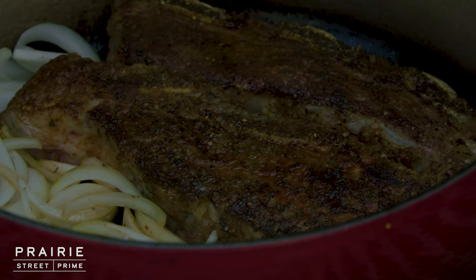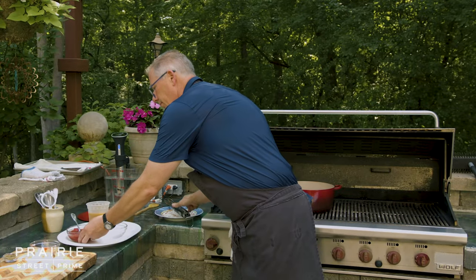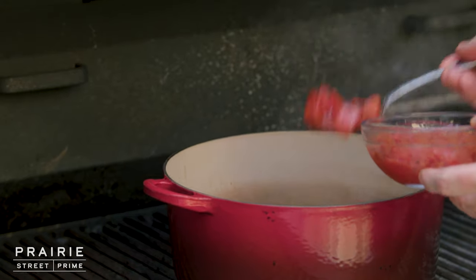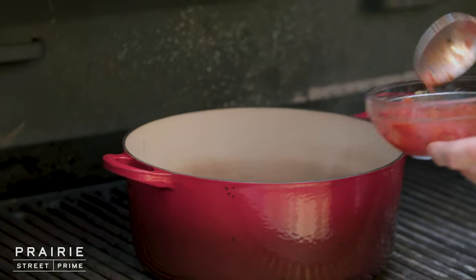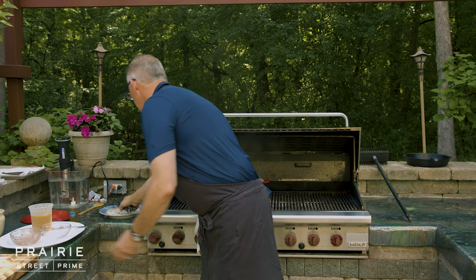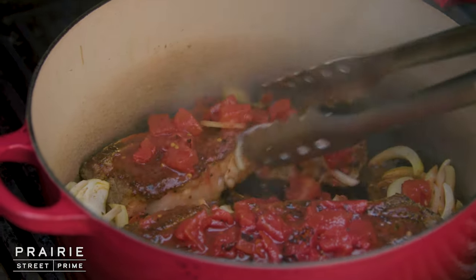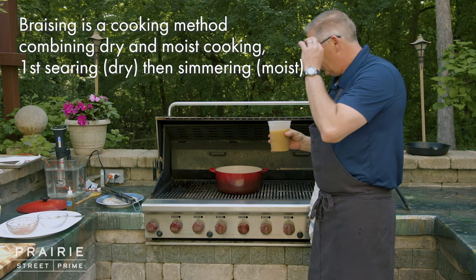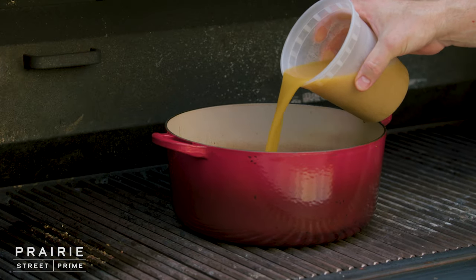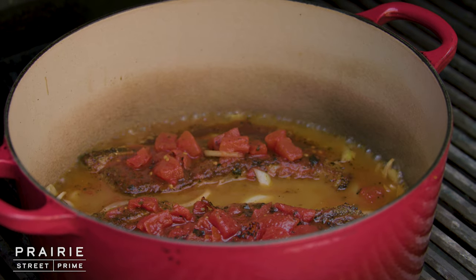These short ribs will take about two hours and they're probably about an inch to an inch and a half thick. Now I'm going to add my tomatoes — and the juice too, because the juice is going to be part of my sauce. I put them right over the short ribs and then the rest right over the onions, and get that stirred up a little bit. I nestle everything down and get the onions around the short ribs. When braising, we typically want enough liquid to cover about two-thirds of the way up on the meat — we don't want to completely cover it, otherwise we'd have too much sauce. I probably used about three cups.